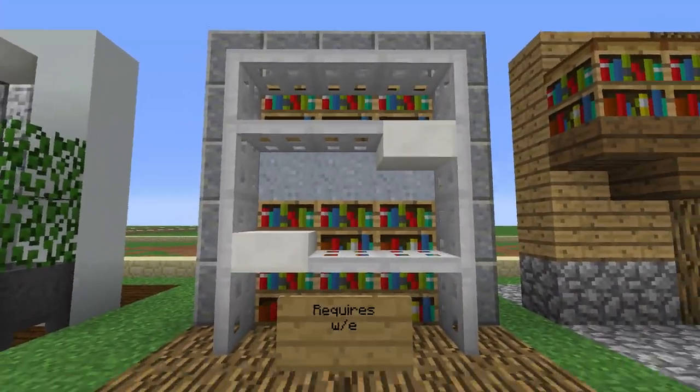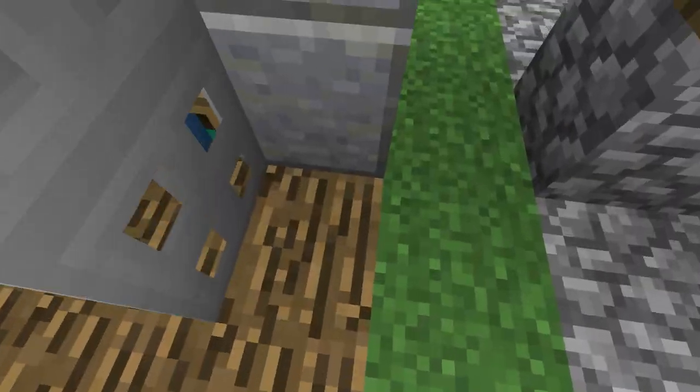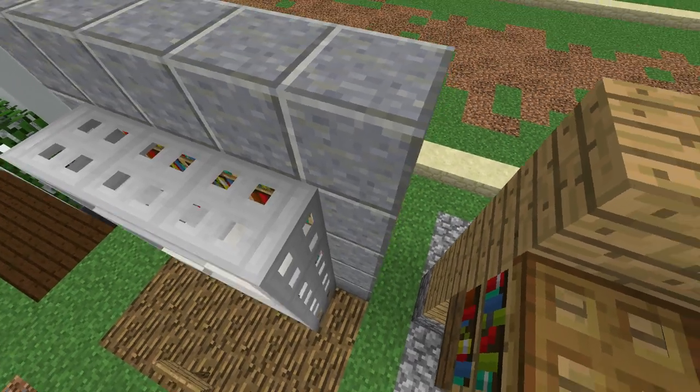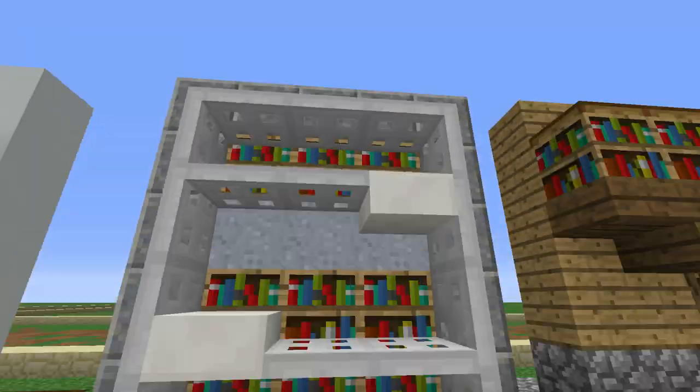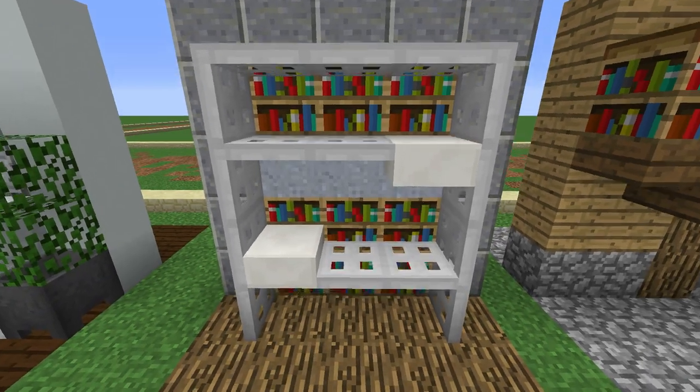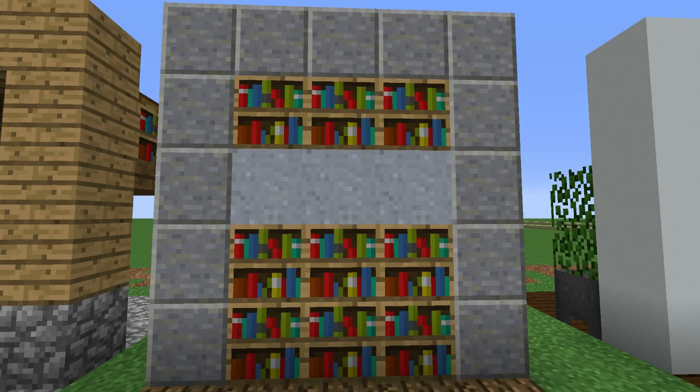This is the one that requires world edit, because to get the iron trapdoors like this, I had to add redstone blocks all the way up, then got rid of them with world edit. But if you do have world edit, it's quite a simple design. This is what it looks like at the back.